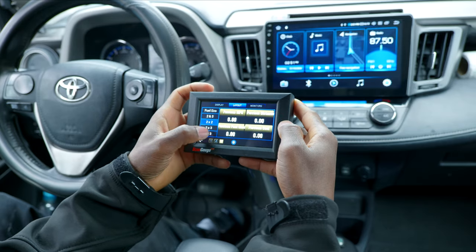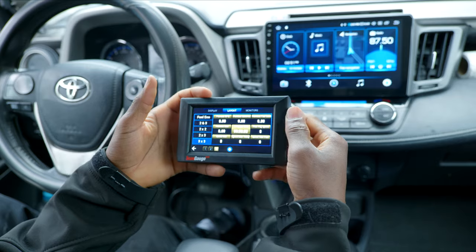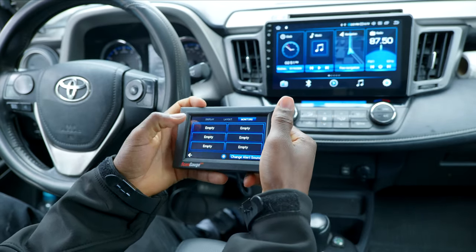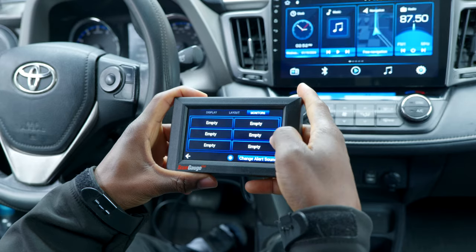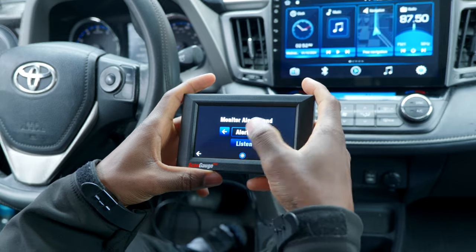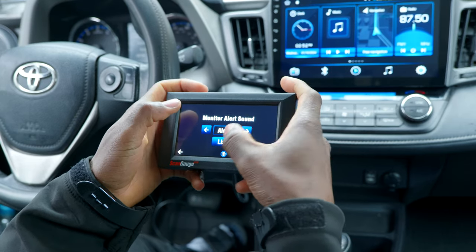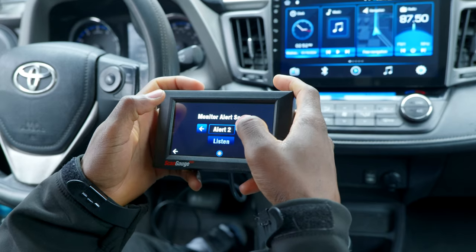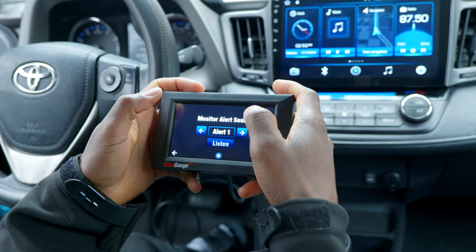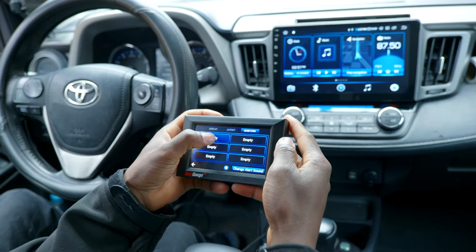Customizability-wise, I think this is a very flexible unit compared to other options in the market. Let's go to Monitors — you have six monitors here. You can also change the alert sound and listen to them. There are three sounds to pick from.